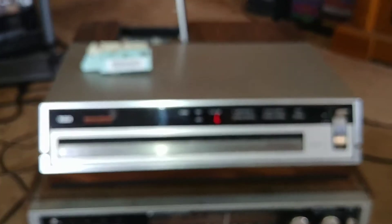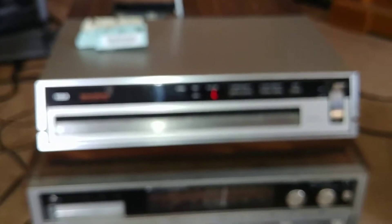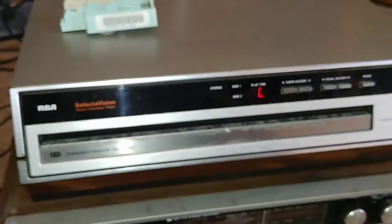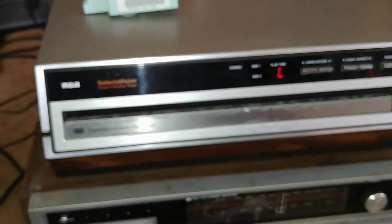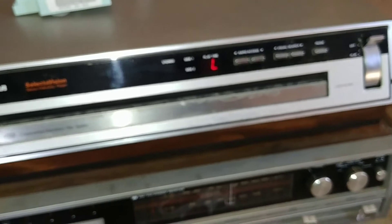It's from RCA. If I find the model number, I will post it in the video description or the title of the video. But it's from RCA, and it's called the SelectaVision Stereo Video Disc Player. So it's CED.